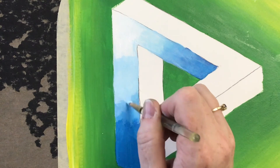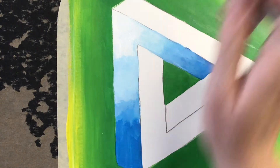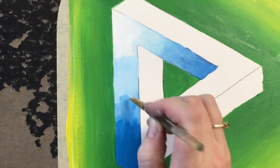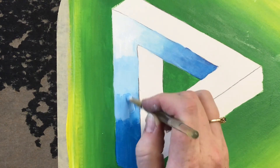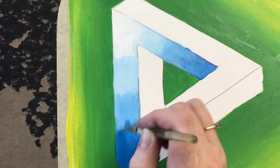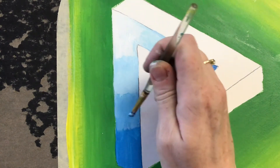You may have to go over areas a couple of times, and that's totally normal. Don't think that you're going to do it one time and it's going to be perfect — as we know, that rarely happens in art class. We usually have to do things a couple of times to get them right.